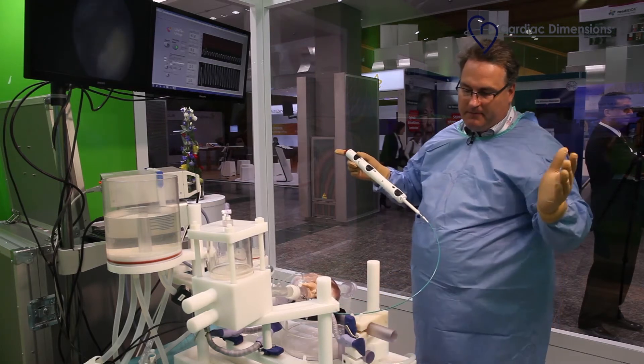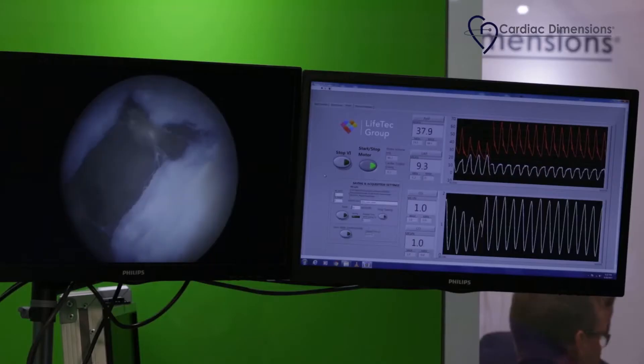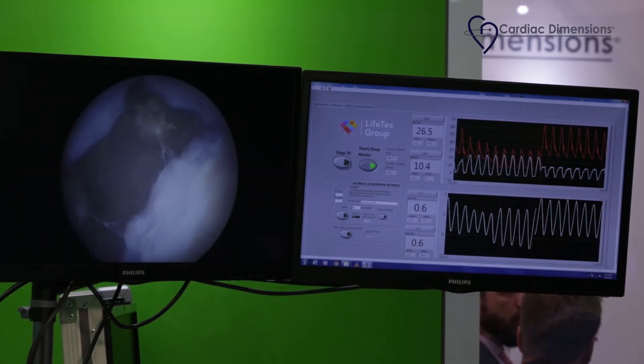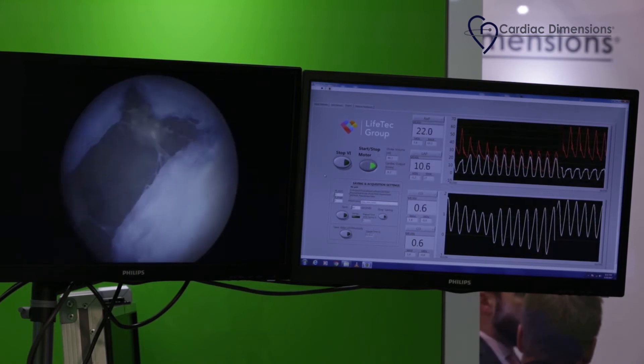I just give way to the system. The valve is now open and we see the increase in the white line of the left atrial pressure.